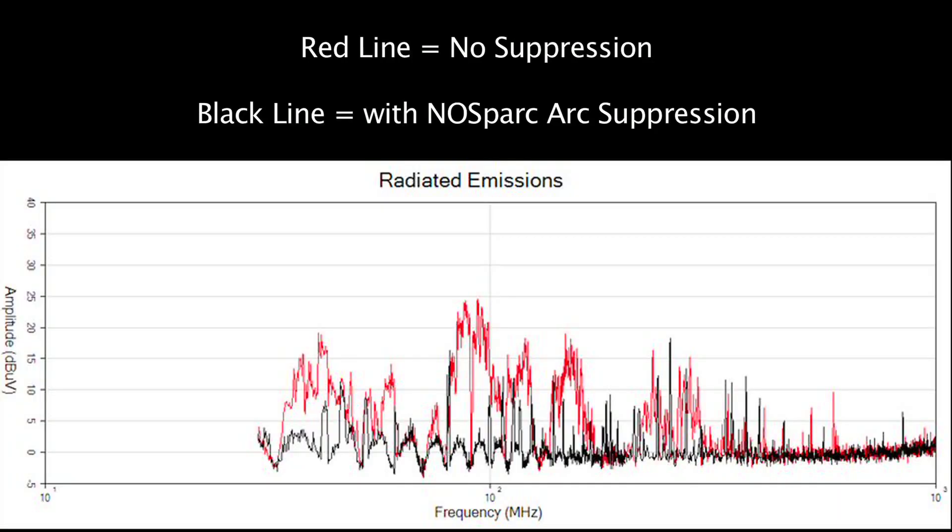Based on our results, we found that using Arc Suppression Technology's No Spark MMX AC significantly reduced broadband noise emissions in our lab. This means a longer life cycle and less cost to the final customer.